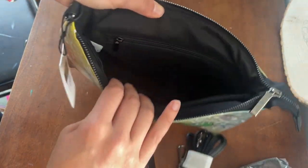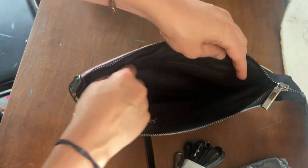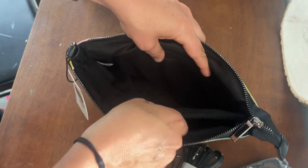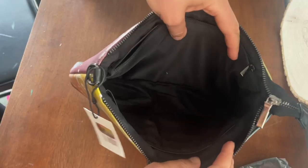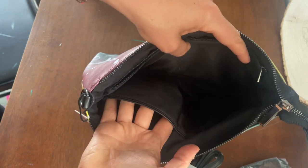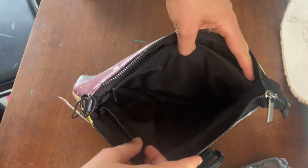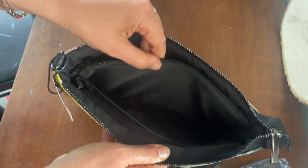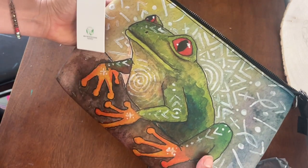There is a zipper pocket inside for small things, and there are two sections of the bag. This is the first section, then there's a divider with a zipper so you can put things like your wallet in there. This compartment also has pockets too, which I thought was really cool.